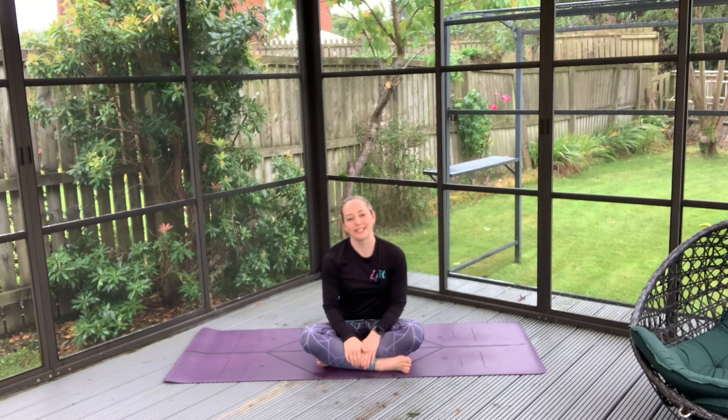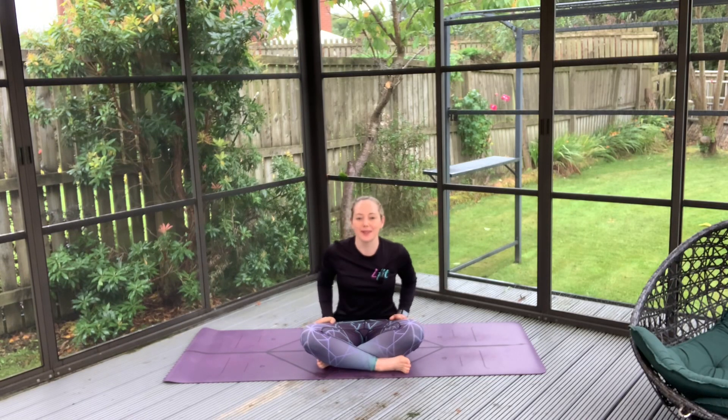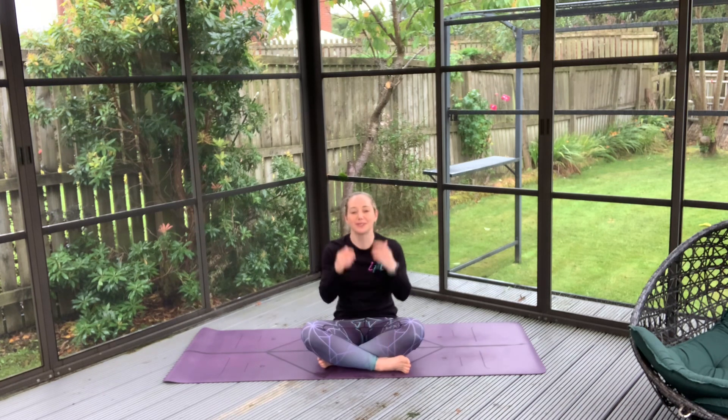Hi there and welcome to a lovely rainy day in Scotland. Like the weather, we're just going to leave you feeling really refreshed, strong and just great in your own body.